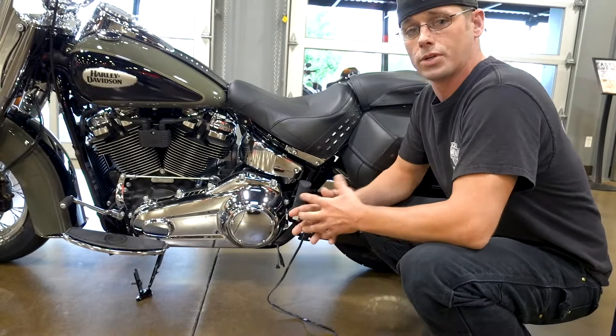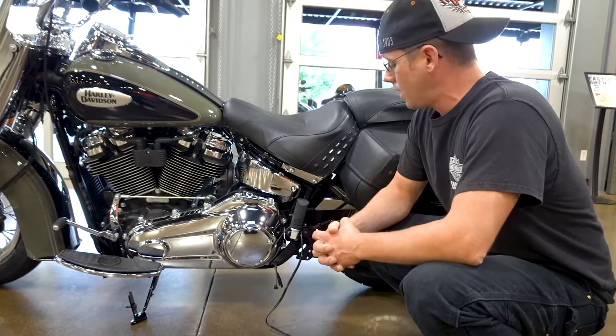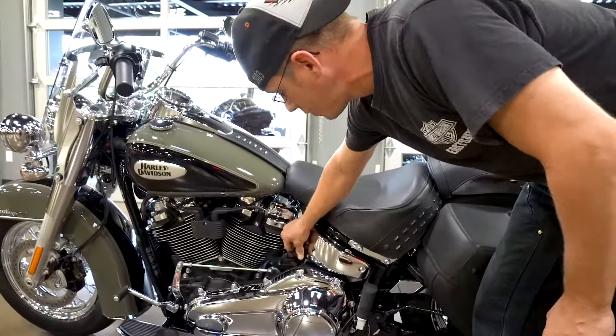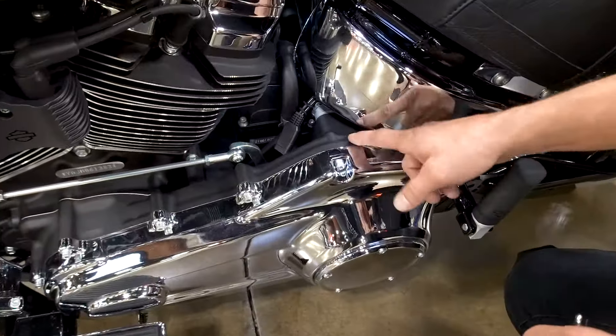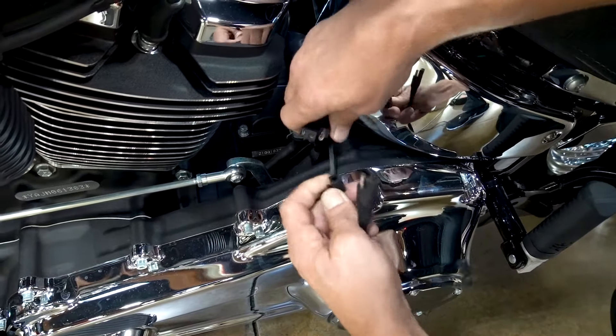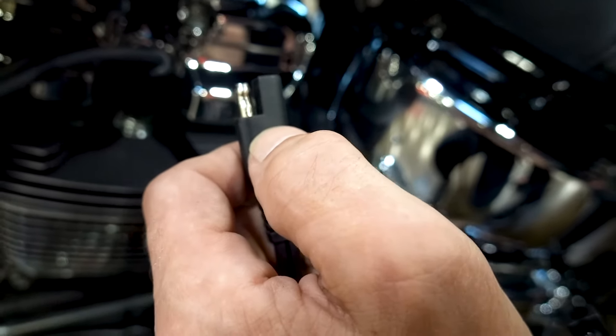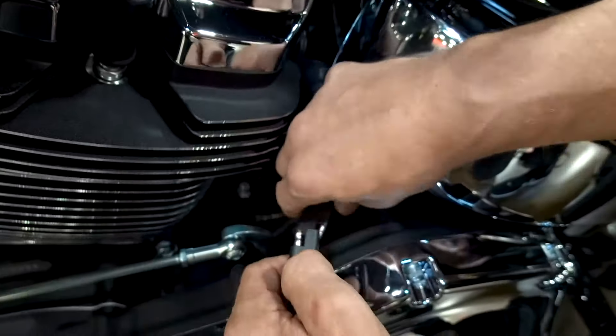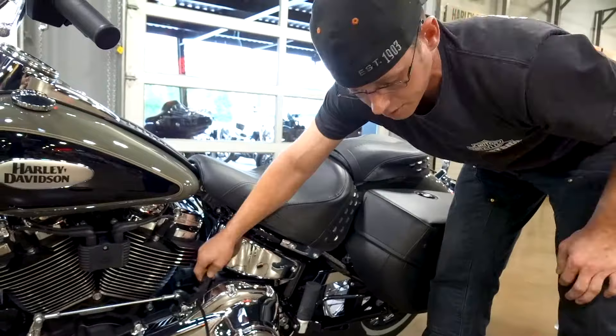What you want to do is come over here and find your battery tender lead, which on all the latest models is built right into your wiring harness and ready to go on the motorcycle. Take this, unplug your waterproof cap, take your battery tender connector — it's plugged into the wall on that end — and plug in here, making sure it's got a good solid connection.